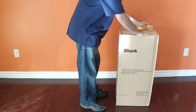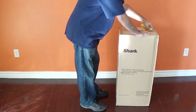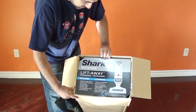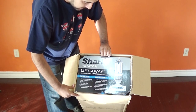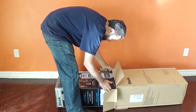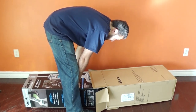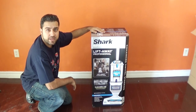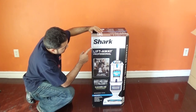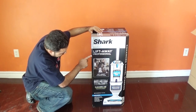So let's open it up. You can see this is what it looks like from the inside. Now that I took it out of the main box, you can see the actual packaging of the vacuum cleaner. It is called the Shark Rotator Lift-Away Professional.